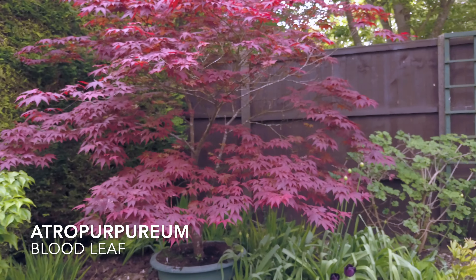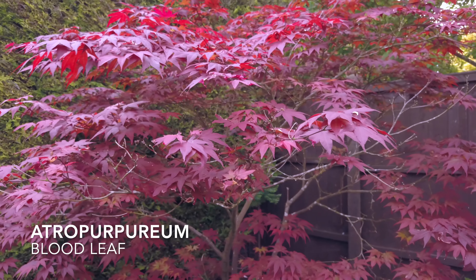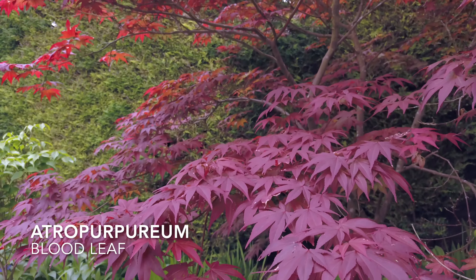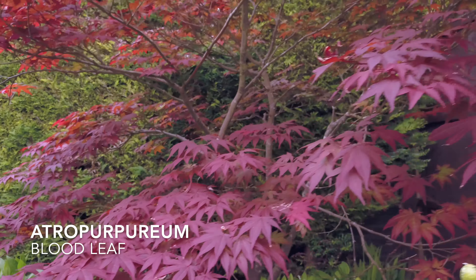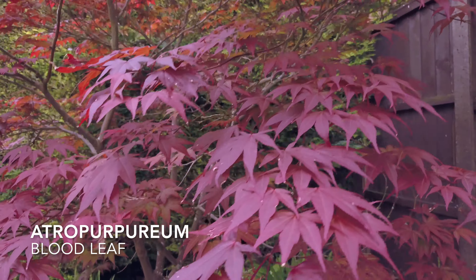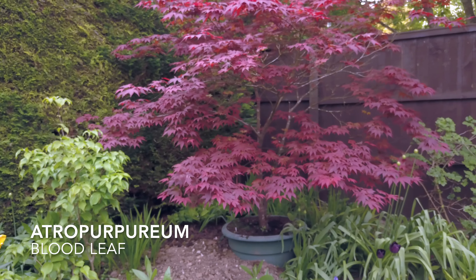We then pan over to the Atropurpureum. This particular one is called Blood Leaf. These are very rich purple leaves in spring. They've got five to seven lobes to each leaf, finely toothed around the edges. It will stay this burgundy colour during all the summer, but will turn a beautiful scarlet red in the autumn. This particular tree is about 15 years old and has always been in a container, but if planted in the ground it would probably grow to about 10 metres. It's obviously an upright variety and was one of the first I bought. Very obtainable from garden centres.